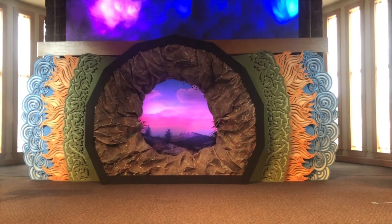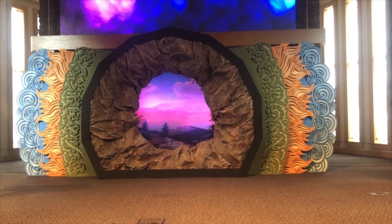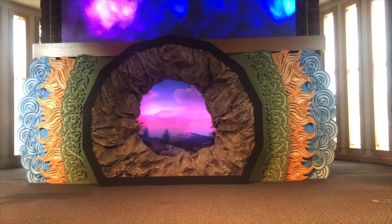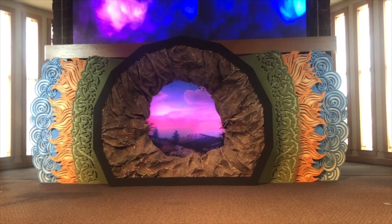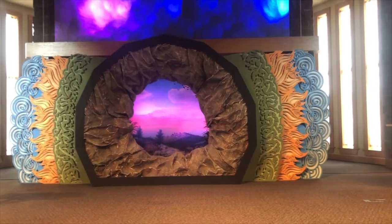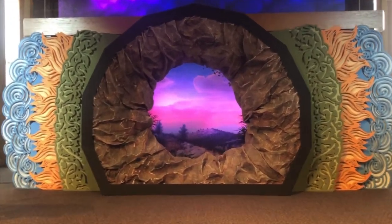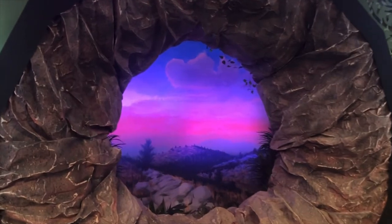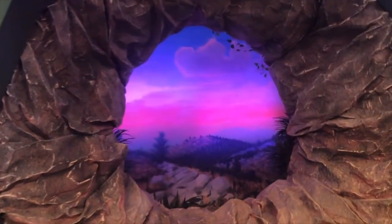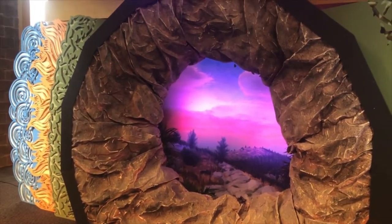And I thought, instead of looking at an empty tomb, looking into the empty tomb, what would it be like to look out like Jesus did when he was raised from the dead? This piece invites us, the viewer, to look out into the resurrection, to rise into new life like Jesus did — that we join Jesus in the resurrection, that we step out into new life, into healing, into the power of the resurrection. I thought that was a really inspiring message to take home from Easter, and this was really fun to make.